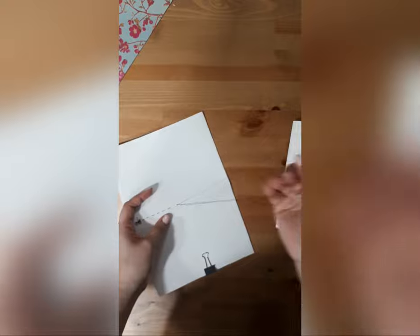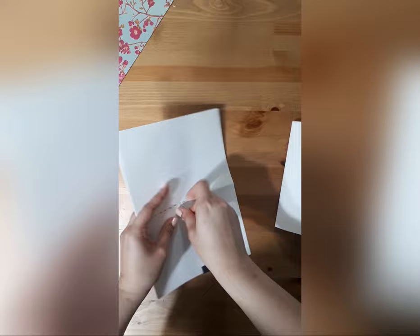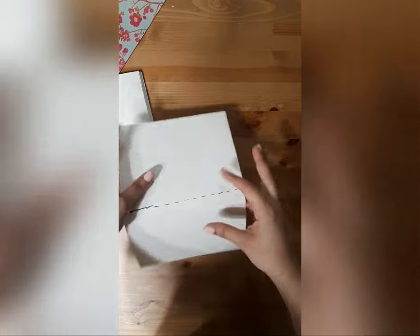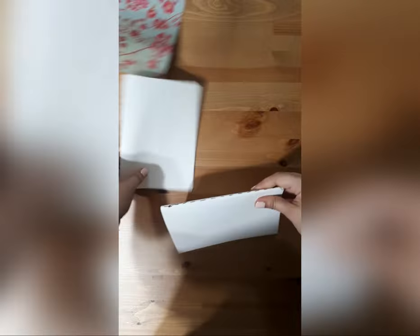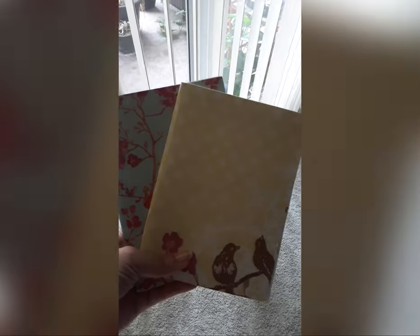This was a fun process. It was the first time I've ever made sketchbooks, and it wasn't that hard. And it felt rewarding to make something that I was going to use later on. So as you can see, I sewed them up, and I glued on some covers. And this is how they turned out.